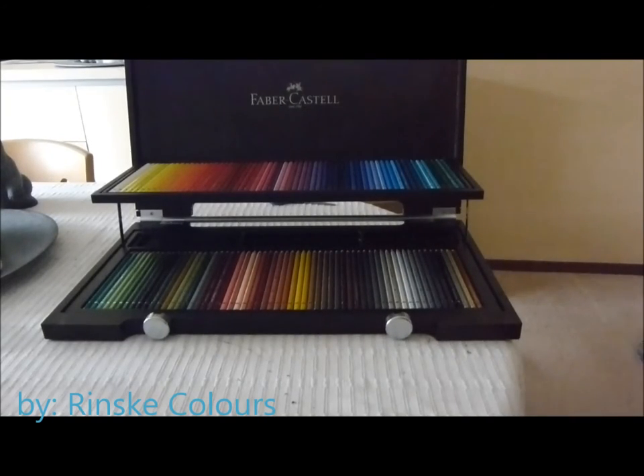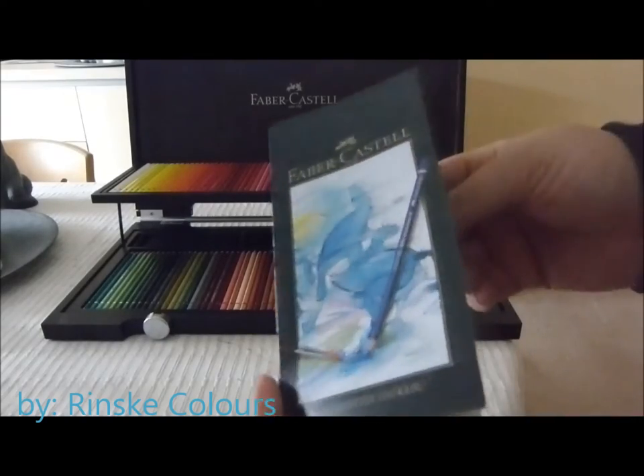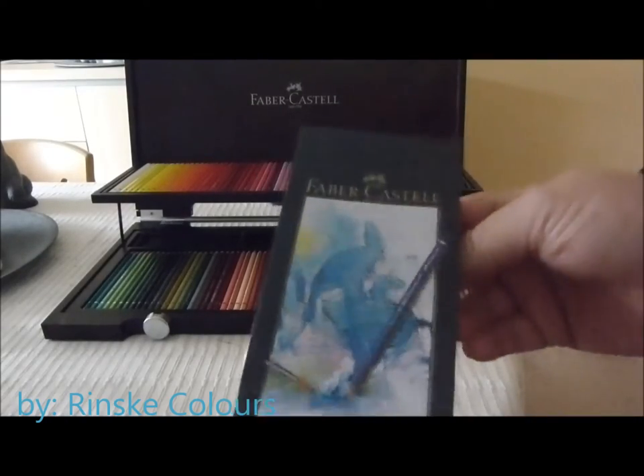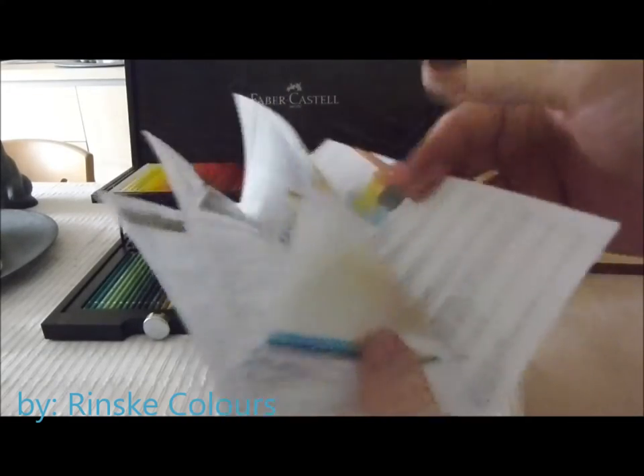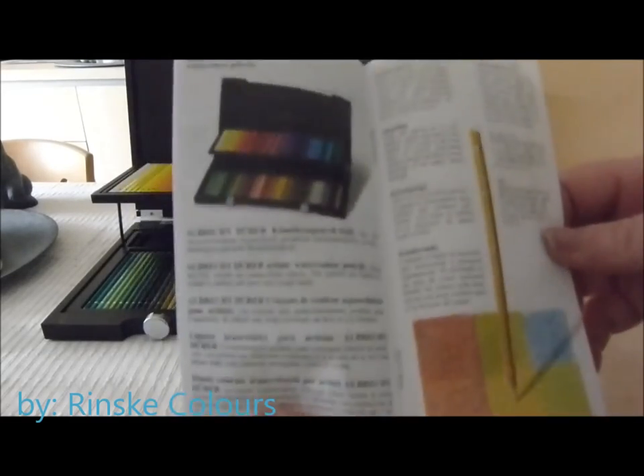Inside the wooden case it had some paper from Faber-Castell with information about the pencils and what you can do with them.